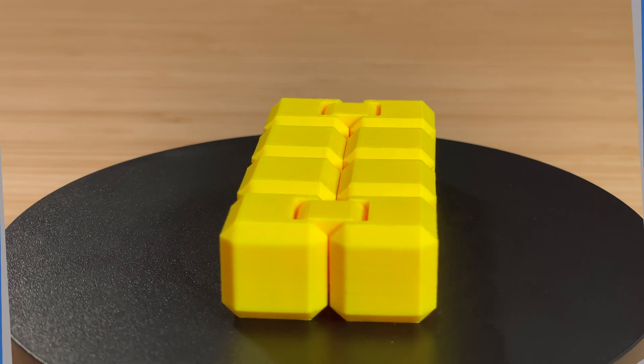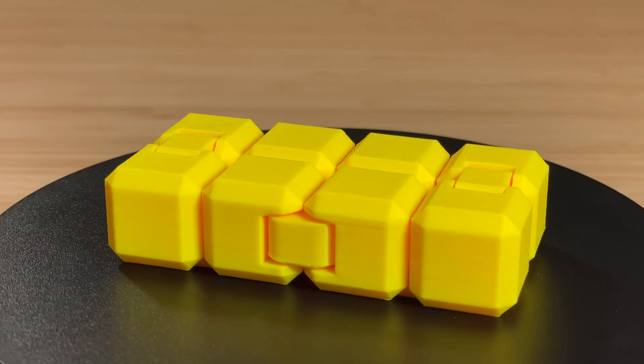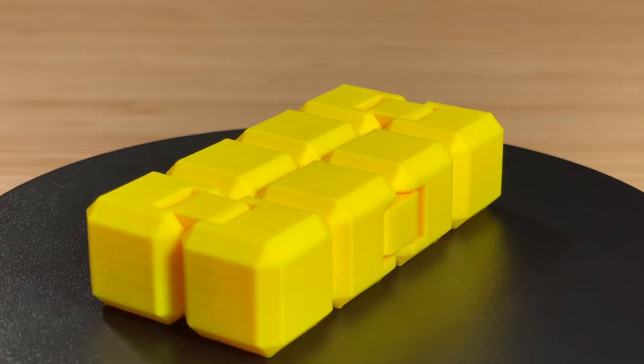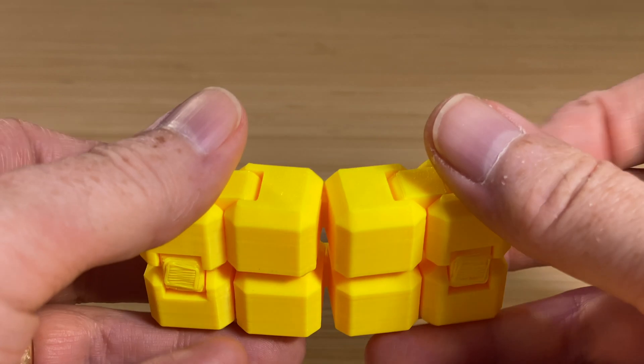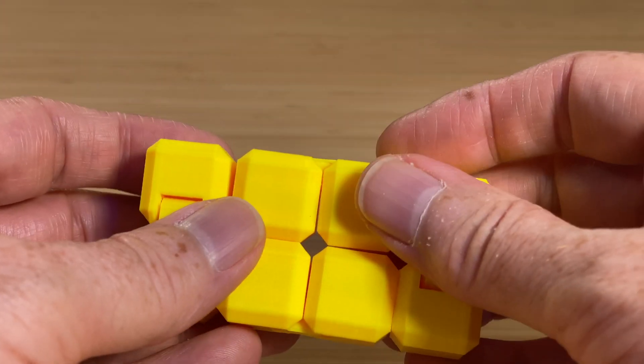So that was an interesting study in dragons, and I found it interesting that slicing it for ABS gave such a good result, and also printed significantly faster than PLA or PETG. While I still had the yellow ABS loaded, I printed this fidget cube, or infinity cube, by designer MJ Dargan. It finished in an hour and 13 minutes, and like the other two ABS prints, this one came out perfect. The surface finish is great, and all the hinges work like they should.